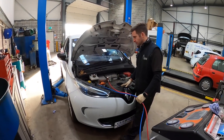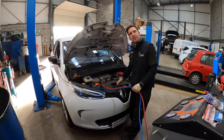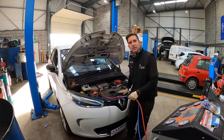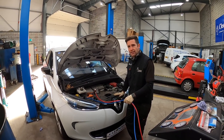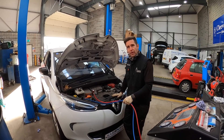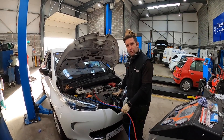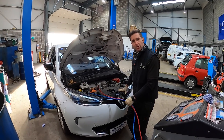A bit of a Zoe day today — Pete's over there fixing a charging issue. This Zoe has a heat pump fault; it's the air conditioning compressor, which also does the heating. We've got to replace that component, so initially we take the gas out of the circuit so we can work on it, then isolate the high voltage, get the front bumper off, and get to the aircon compressor.